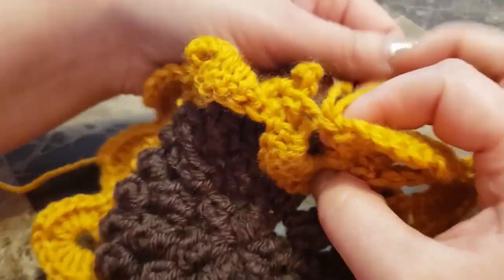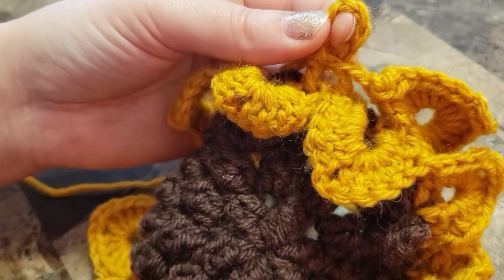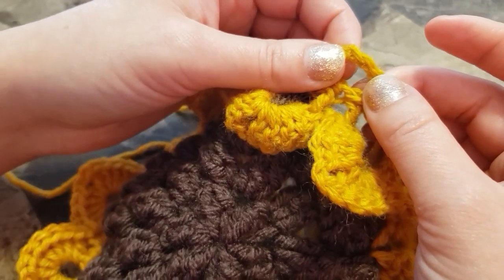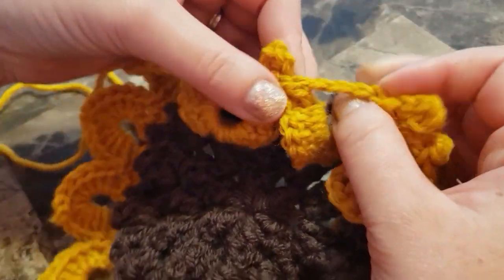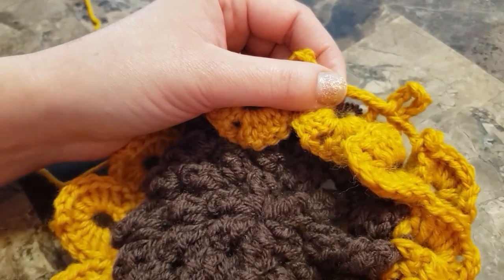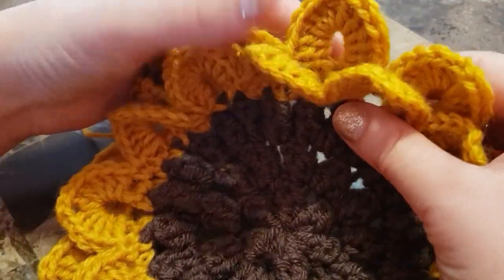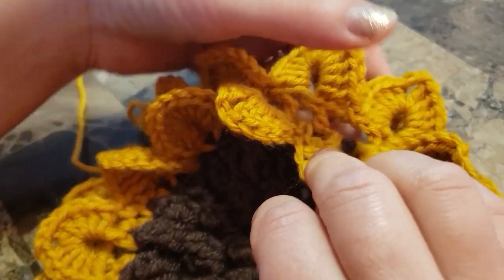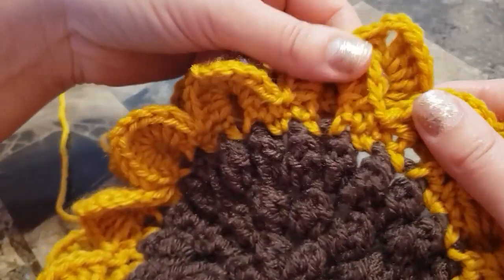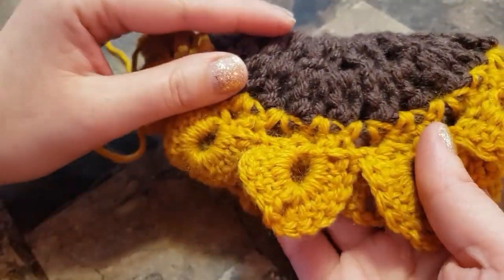Continue all the way around: six double crochets in chain six space, chain two, six double crochets, then find your chain three space and make a single crochet. I almost finished my row — this is how it should look.